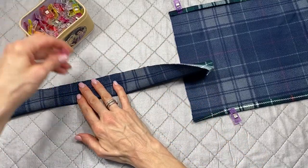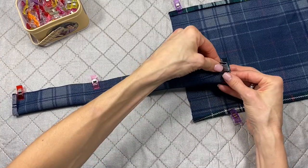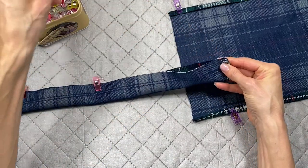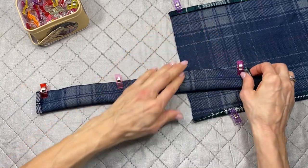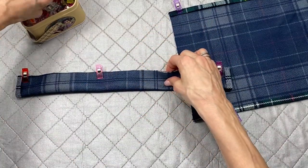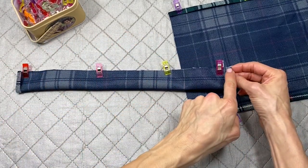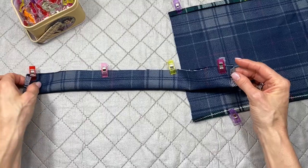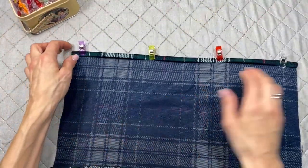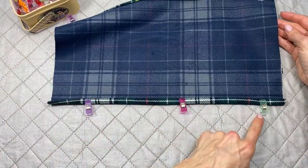Go over to the sewing machine and do some straight stitch sewing. With about a quarter of an inch seam allowance, sew a straight line down, backstitching on the ends, then sew down the top hem and the bottom hem as well.